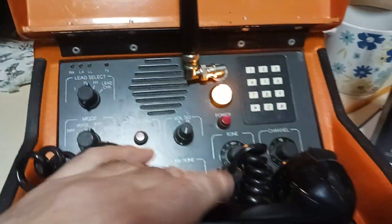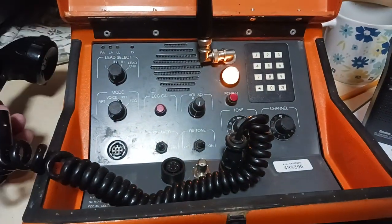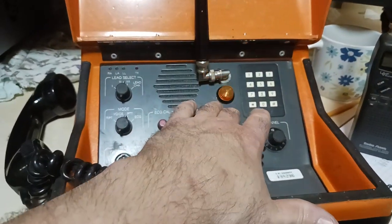Yeah, so everything seems to work as expected. Like I said, hopefully within the next couple of weeks I'll be able to check the receive function of the unit.